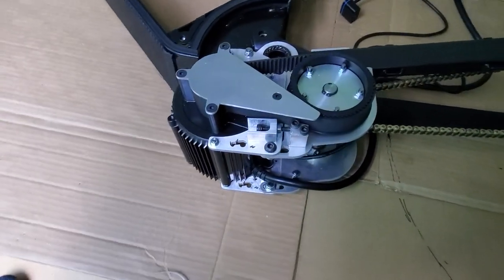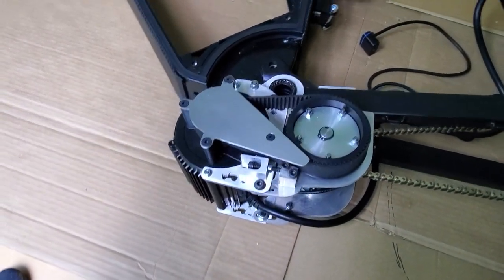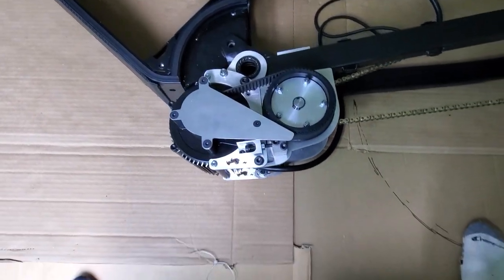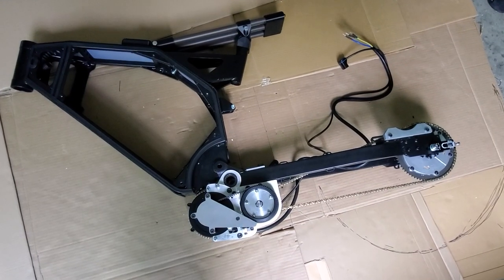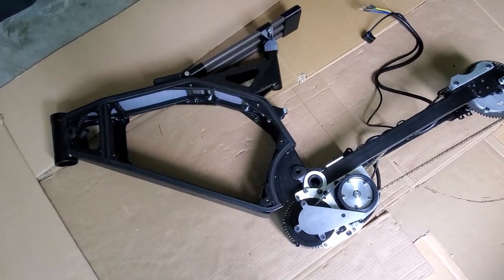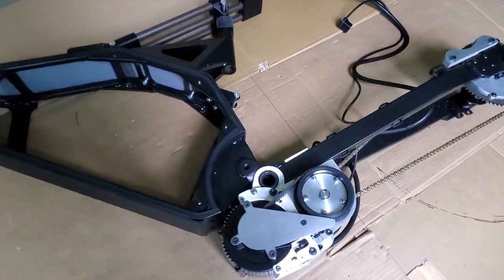I said in my last video I'd be a bit more excited than normal but it's not really me, so instead Bruno will now express what I feel when I look at this motor. Check out this monster! Thanks Bruno, I hope you don't mind. But seriously, this thing is an absolute monster.